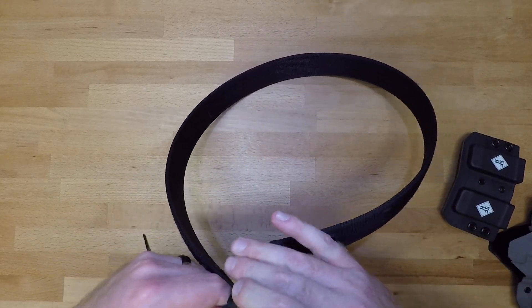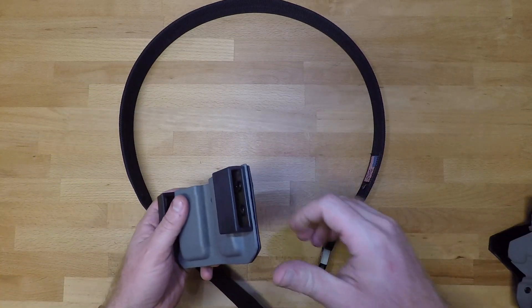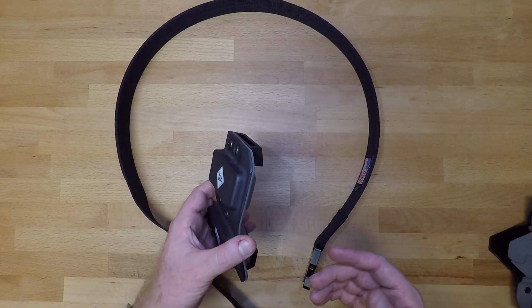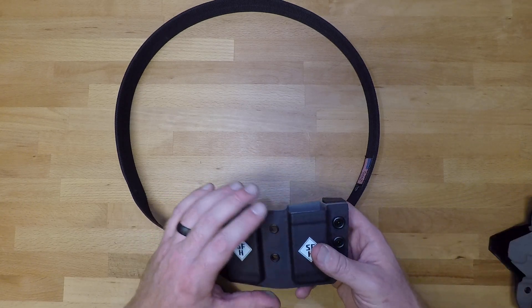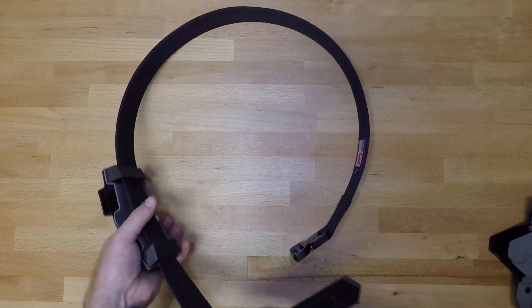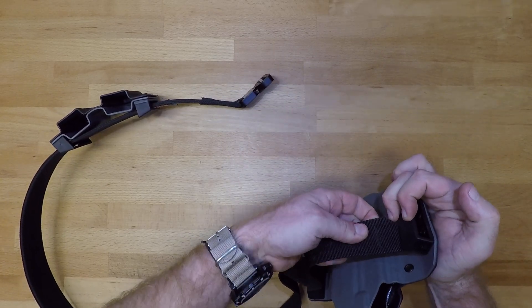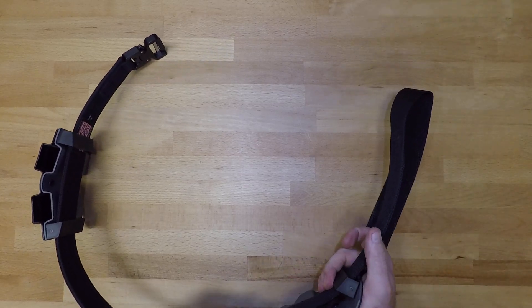Setting this up for everyday use is real simple. I prefer running things with loops or clips that you can pull out, slide onto your belt, and then pop back into place. Whether you want to use loops, clips, or something like the blade-tag fold-over clamp type clip, all of them work really well on this system. The holster side slides and fits a little bit easier than the Core Essential belt that I have, but it really just comes down to personal preference and how tight you want things.